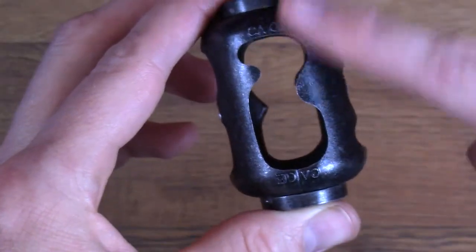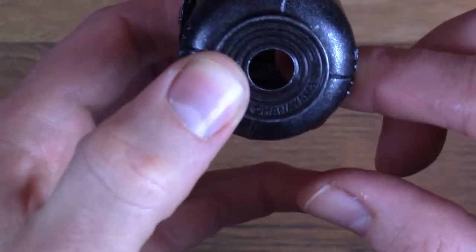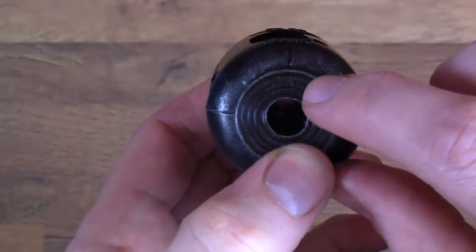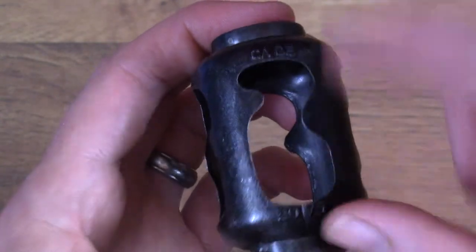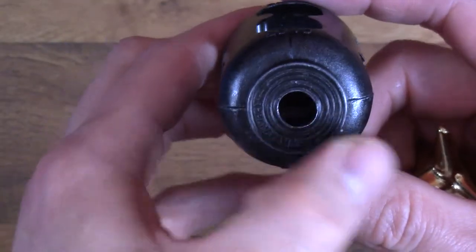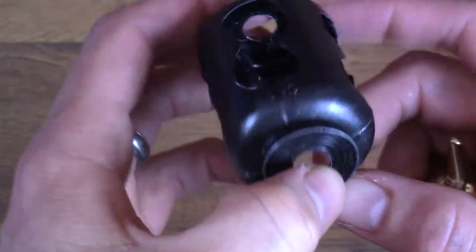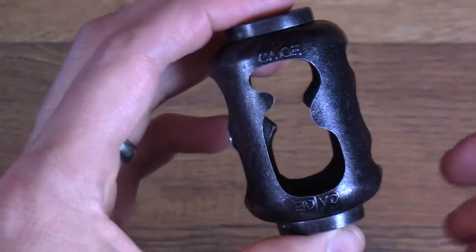The way I look at that one is, if you find the Hanayama word stamped there — Hanayama — look for the side that has the A next to the cage. It's labeled cage. The other side is also labeled cage, but it does not line up with the word Hanayama at all. So that's the way that I found easiest to remember. It's also a slightly different shape than that.